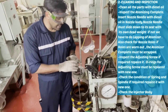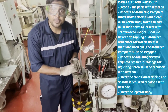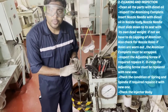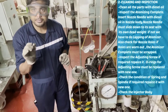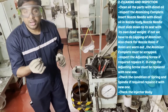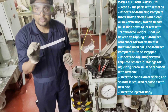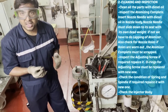Now we will inspect all the parts. First one is the atomizer complete. For that, we have to insert the nozzle needle with diesel oil in the nozzle body. The nozzle needle must slide out into the seat by its own dead weight. If not, we have to replace the atomizer complete. We also have to inspect the nozzle holes — if they are worn out, we have to scrap the atomizer complete.